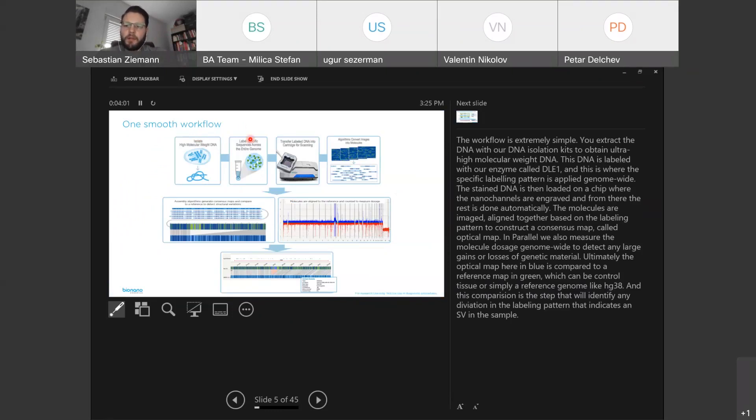The labeled DNA is then loaded on a chip where all the nanochannels are engraved, and from there the rest is done completely automatically. The molecules are imaged and aligned together based on the labeling pattern to construct a consensus map — the optical map, displayed in blue. In parallel, we also measure the genomic molecule dosage genome-wide to detect any large gains or losses of genetic material.